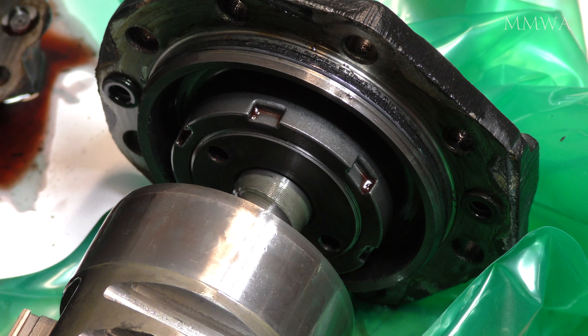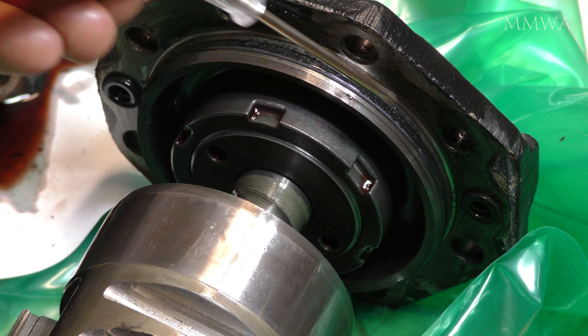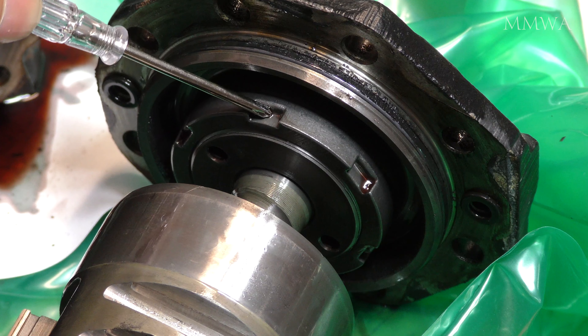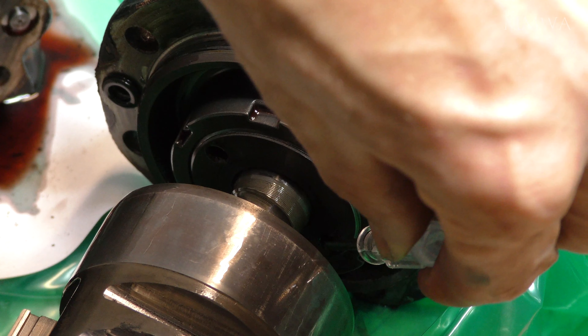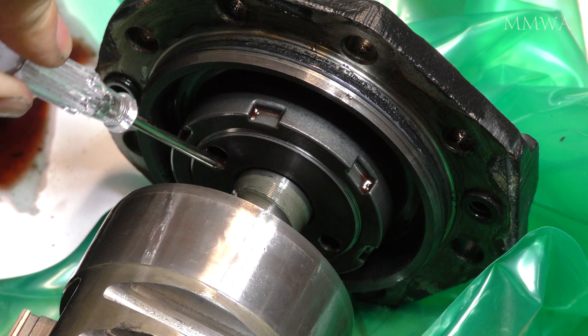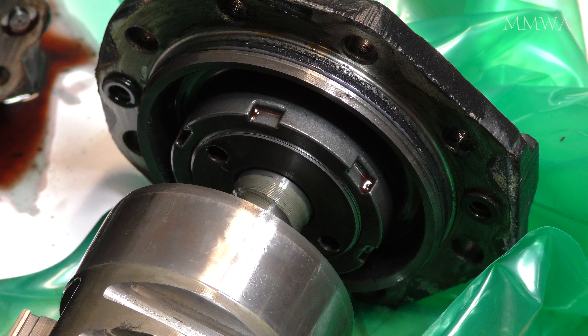Here is the first view of the things that I was concerned about. You need a slot nut socket to undo that outer nut, and a pin wrench to undo that inner nut. I'm sure I can come up with something. It actually doesn't look as bad as I thought it would be - it looks like something I could make up in the shed, probably.